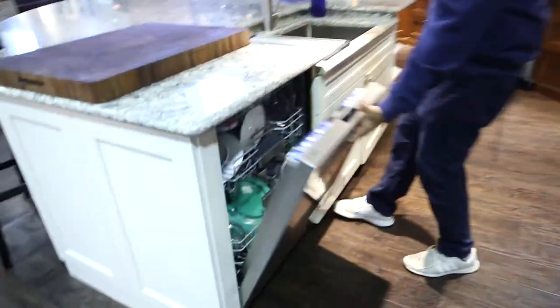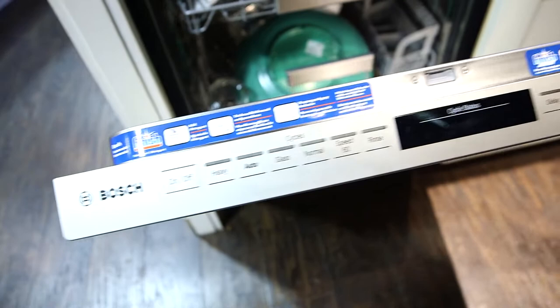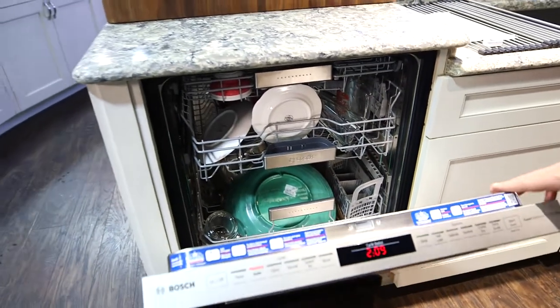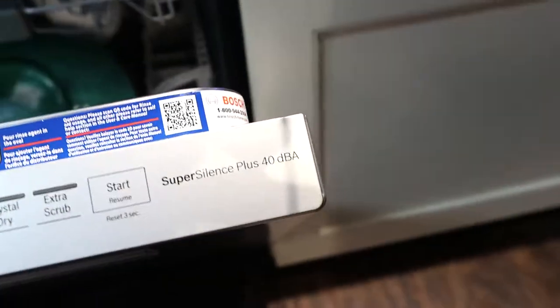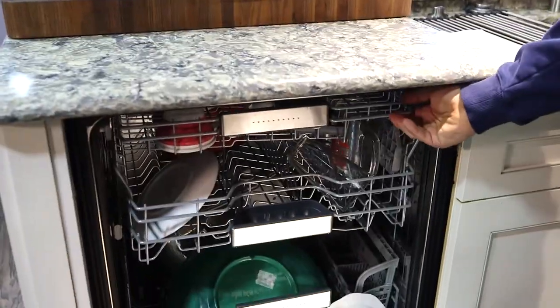We have the Bosch right here — the benchmark with the crystal drying. We got it all loaded up. We just want to show you the soft touch controls in the front. This one is the SuperSilence at 40 decibels, one of the lowest ones in the industry. Let's get inside and talk about some key features.